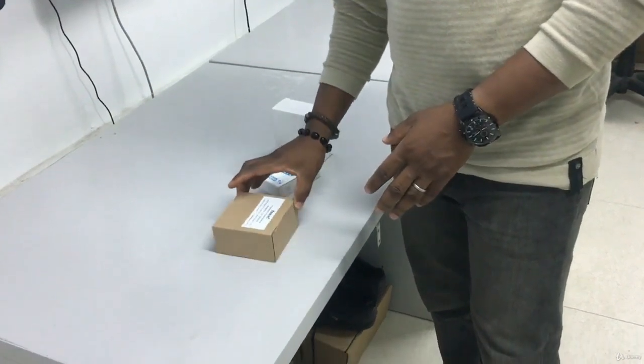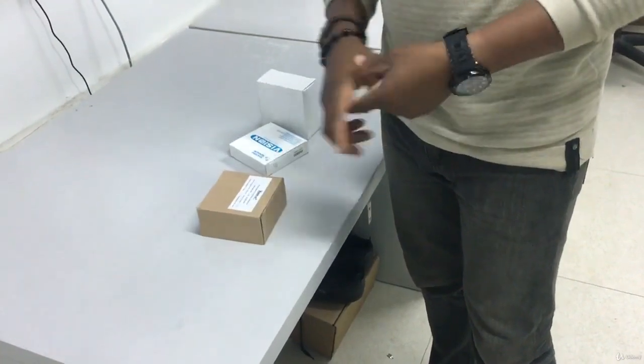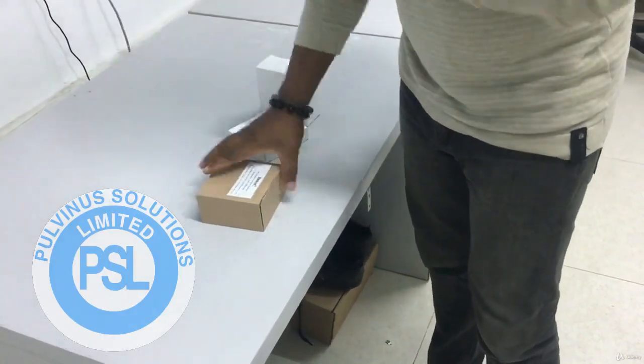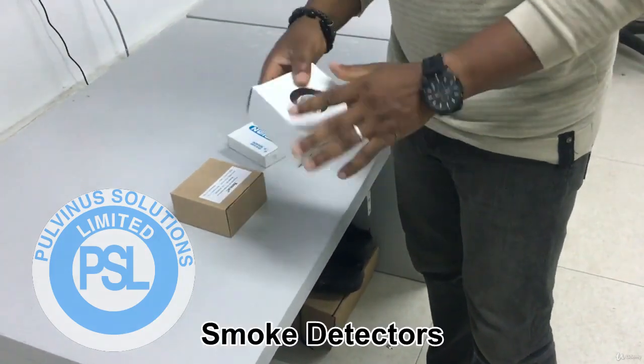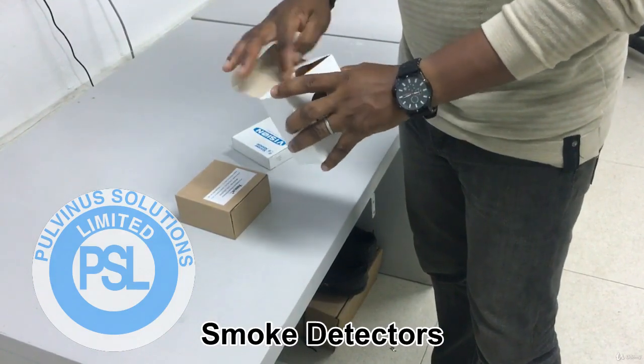Alright, this is an introduction to smoke detectors. I have just two types of smoke detectors here, just to let you know that they are all the same. I'm going to start with this. This is actually Vision 2020. It is a brand of Gent fire alarm smoke detector.